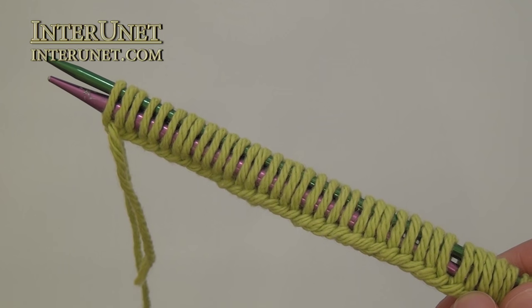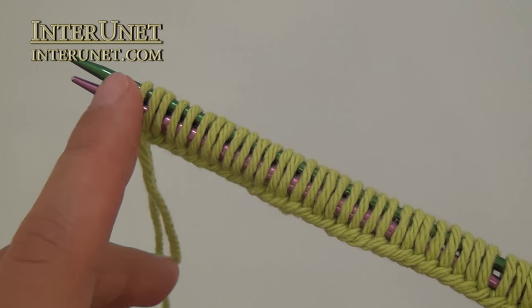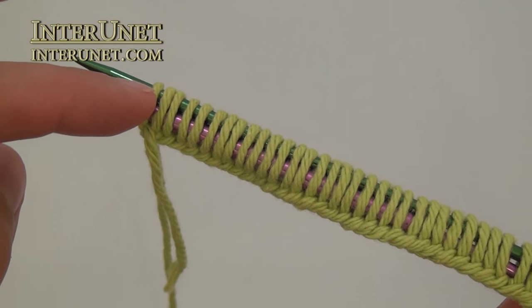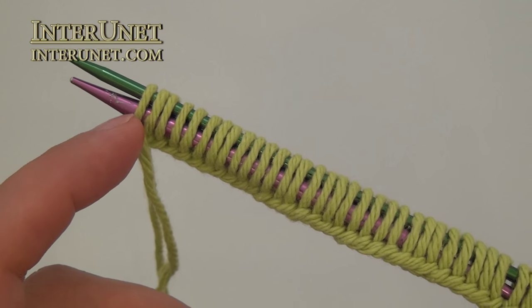Start knitting from the bottom to top. Cast on one hundred forty-six stitches on two knitting needles to make the loops bigger, or multiples of eleven stitches plus three additional stitches.